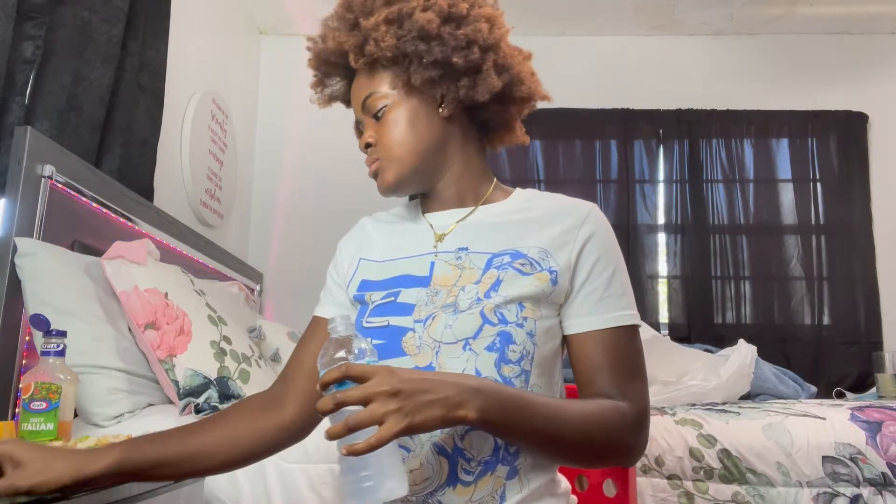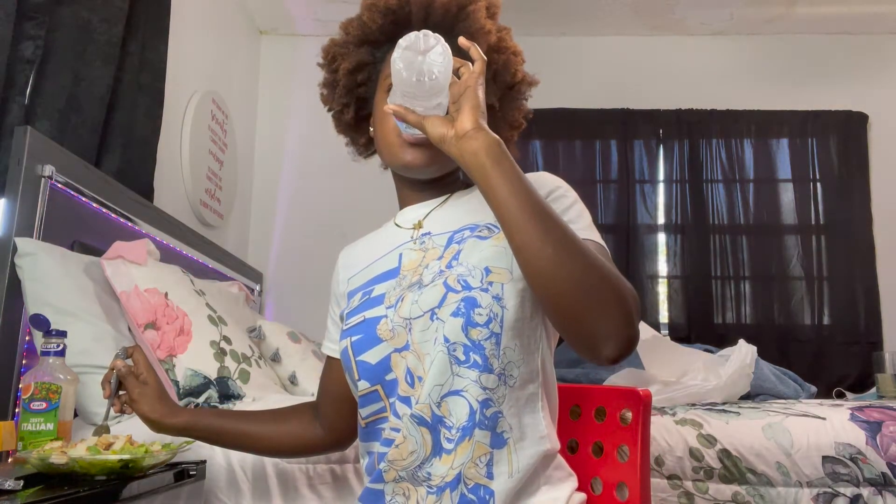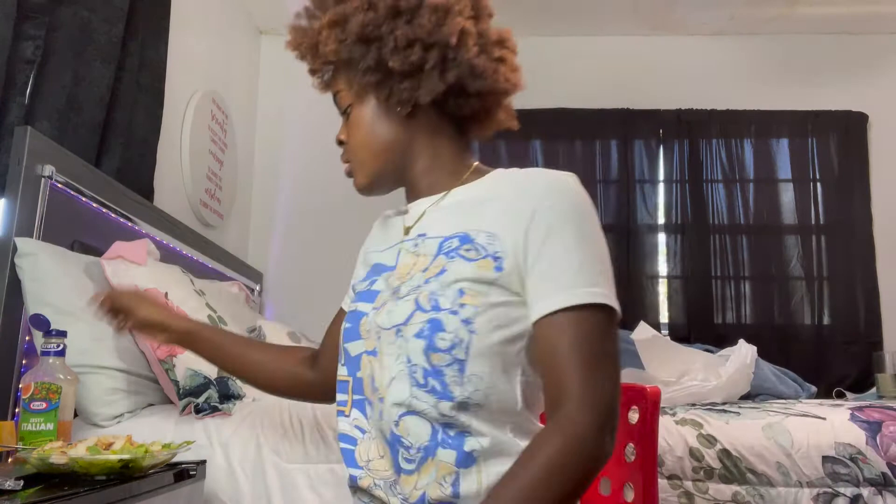Sorry, I had to receive a call. In the meantime, I was fixing my salad. Sorry for the background — I was watching a video, but hold on.